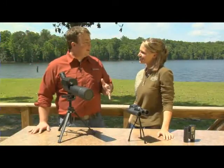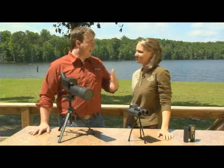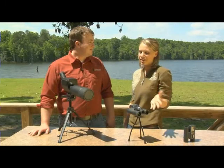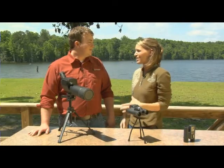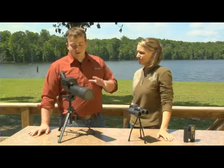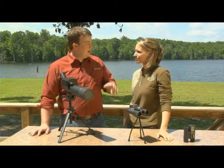Katie, how many times have you been outside hunting, on a hike, or just doing anything in the great outdoors, have you said, man, I really wish I'd have had a camera with me? Well, Katie, Bushnell has a line of products to fit your needs — a line of ImageView spotting scope and binoculars.